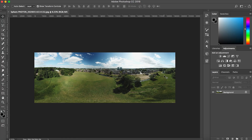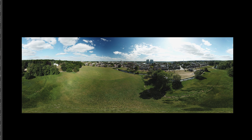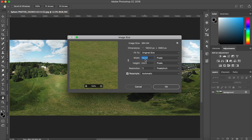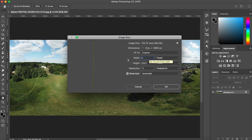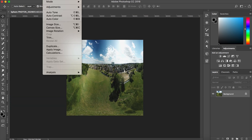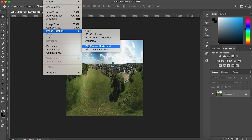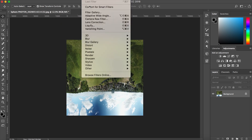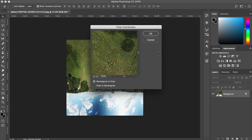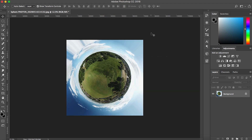When it's done, open the stitched photo into Photoshop. As you can see, it looks like a normal panoramic photo. Now go to Image > Image Size and make the photo square — change the width to the same dimensions as the height; in my case that's 6983 pixels. Hit OK. Then go to Image > Image Rotation and hit Flip Canvas Vertical. After that, go to Filter > Distort > Polar Coordinates, and just hit OK — you don't have to adjust anything. And there's the globe effect — that's pretty much it.